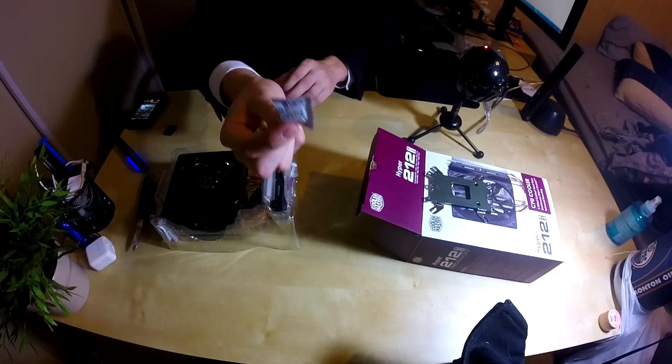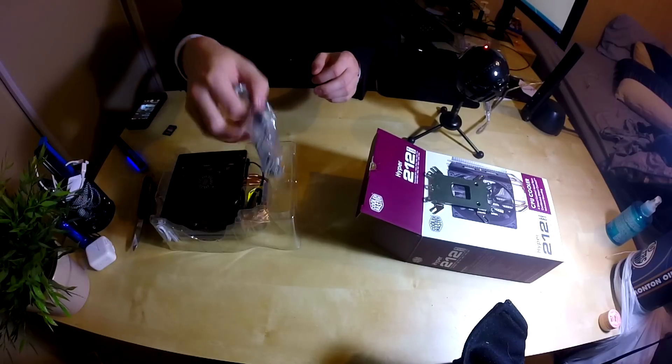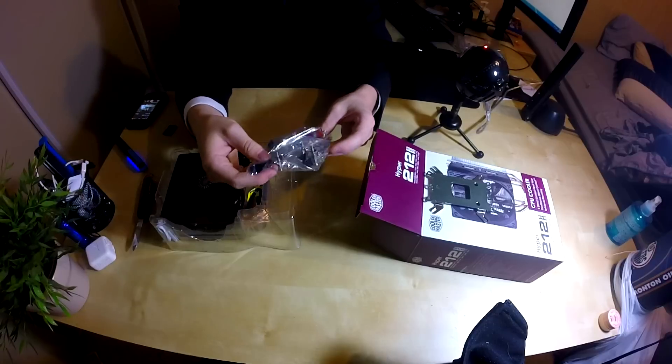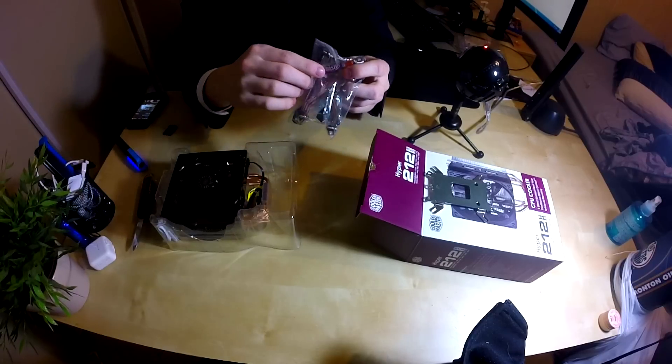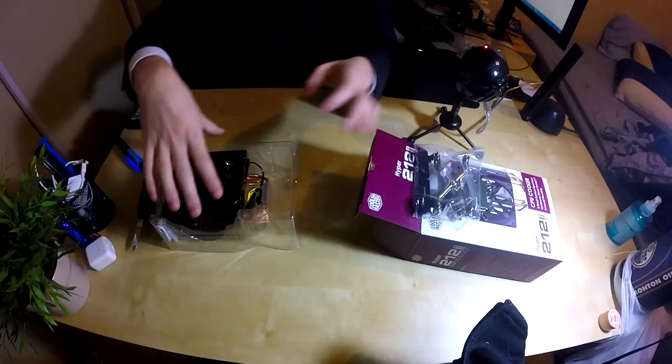We have a silica packet, and then we're going to take a look at the included hardware. It looks like we got a bunch of screws here, which is what we're going to be using to attach this to the PC itself.